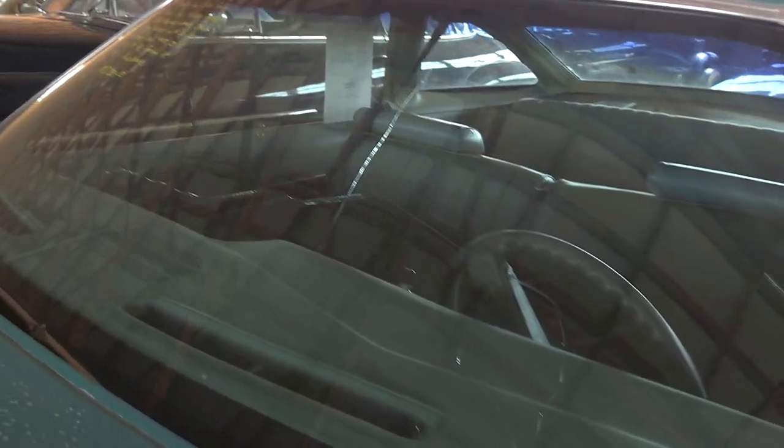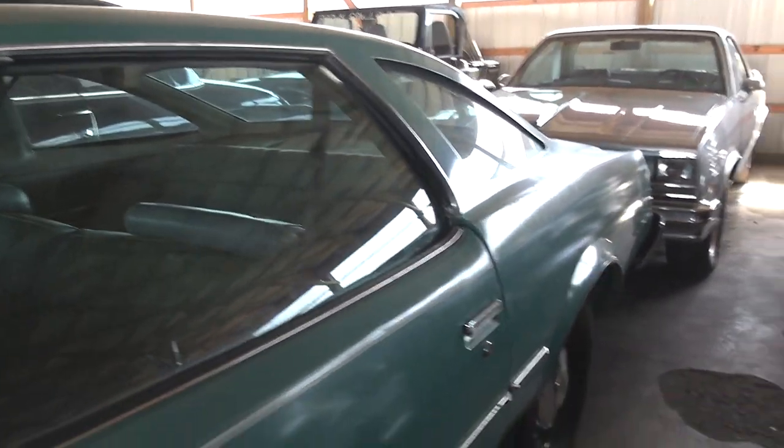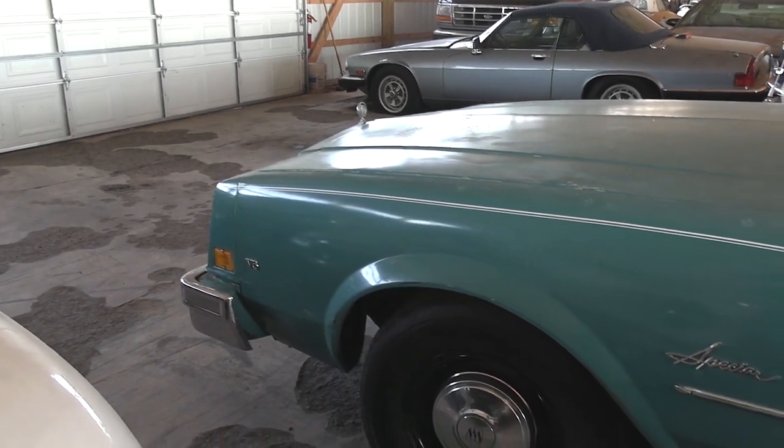It does have a cracked windshield, so you'd have to replace that, but overall it's a nice solid car. They said it was a Texas car originally, I believe.